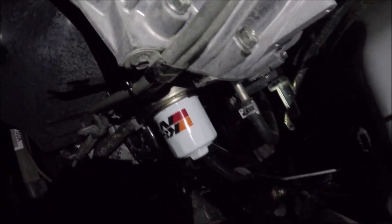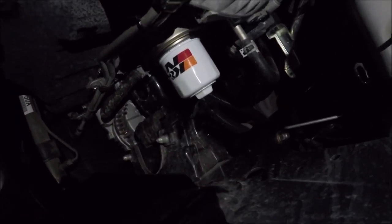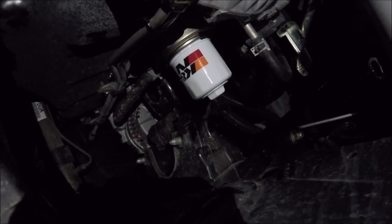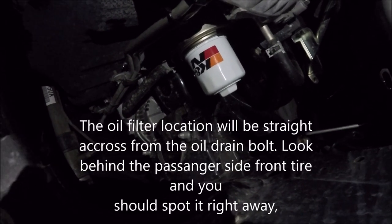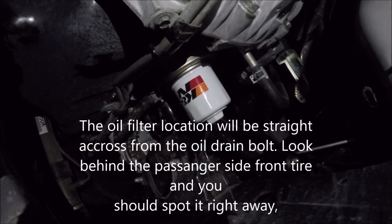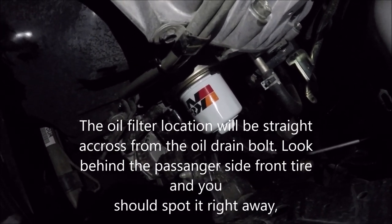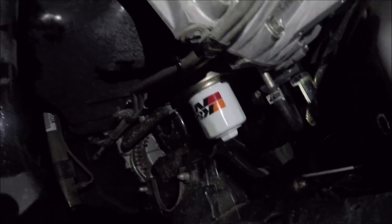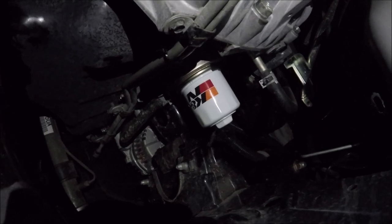This is where your oil filter is going to be — I've already changed mine. Remember, righty tighty lefty loosey: clockwise is to tighten it on, and counter-clockwise is to take it off. My new one is a K&N filter, and in a bit I'll show you the stock one I just took off.